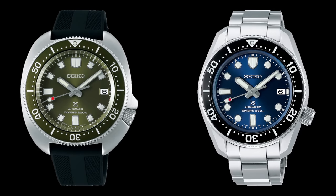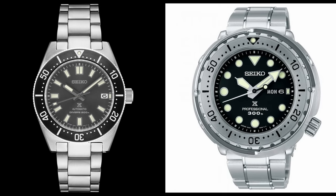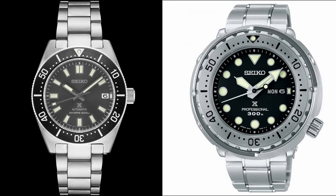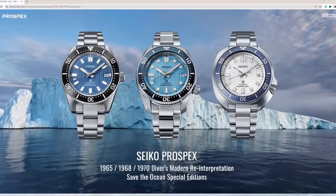The only problem was that I couldn't quite figure out what I wanted to get. Every time I'd look, I'd see some watches I was interested in, but I wasn't quite taken with them enough to really pay that kind of money for them, and especially after spending so much time with some fantastic microbrands. However, that all changed when Seiko announced a new set of Save the Ocean watches that were inspired by the glaciers of Antarctica.